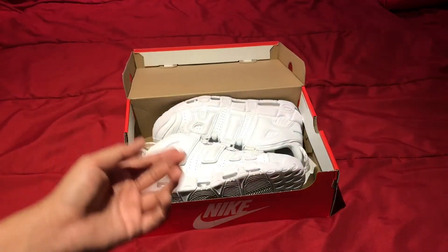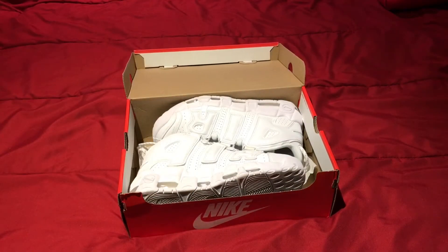Of course you guys can see by the title what it is. Here we have the triple white colorway.